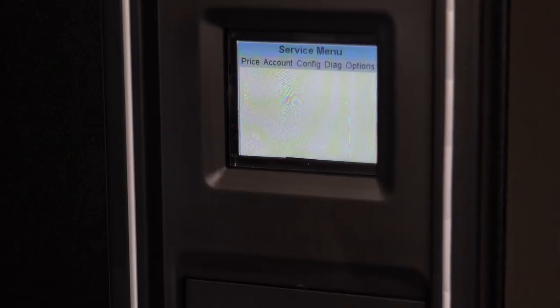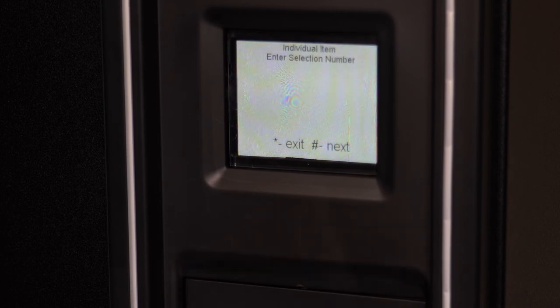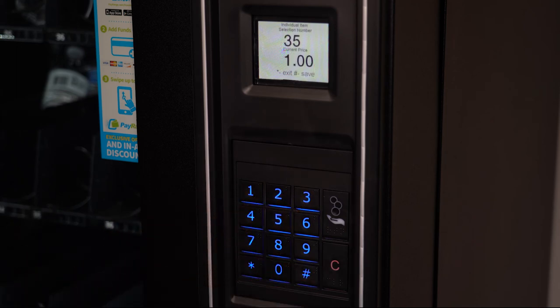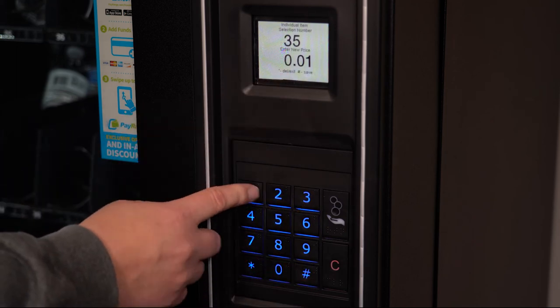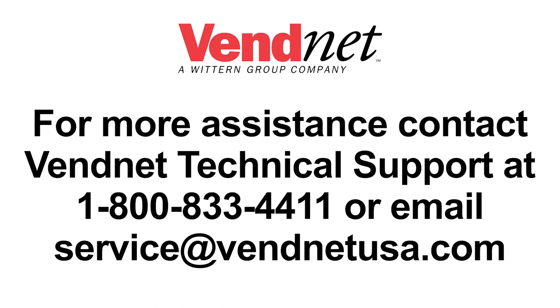You can also change the price of individual items. Make your way to Set Price, but this time select Individual Items. You will enter the product number followed by the pound button. To change the price, simply enter the new price with the keypad. To save, press the pound key.